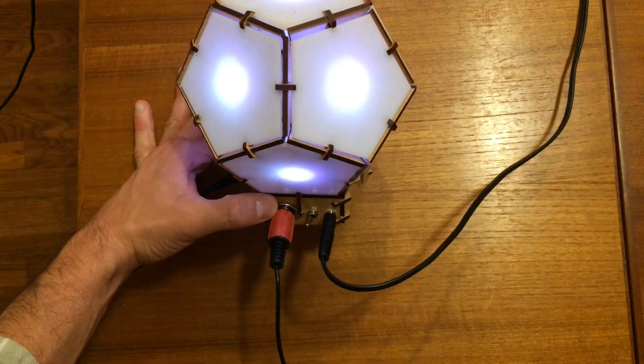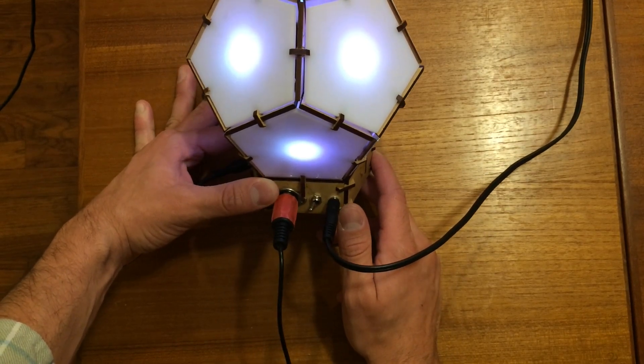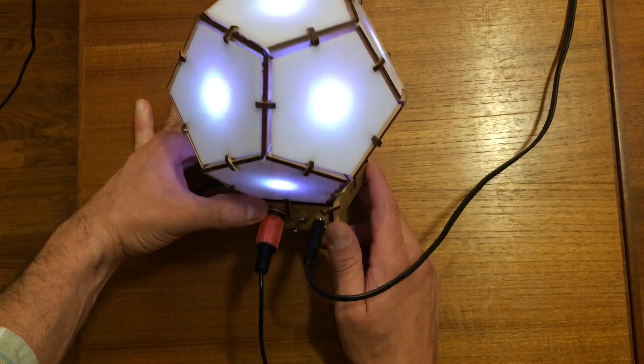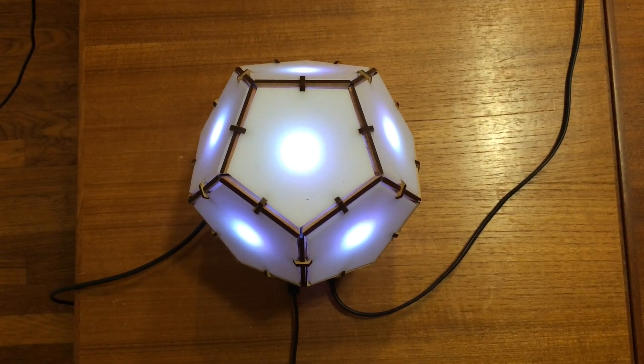This is my third prototype for a project that's been motivated by my giant geodesic LED dome. It's a pretty difficult build, so I wanted to build a simpler, smaller version.